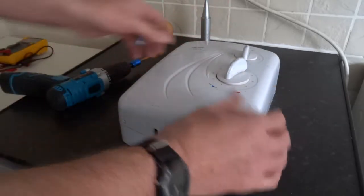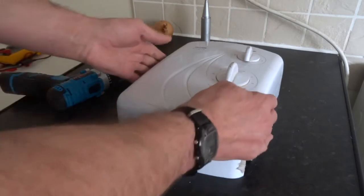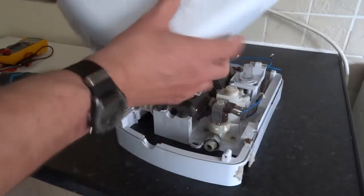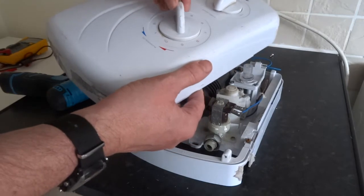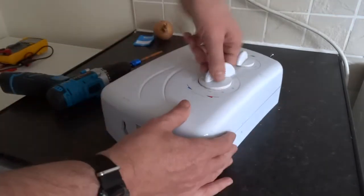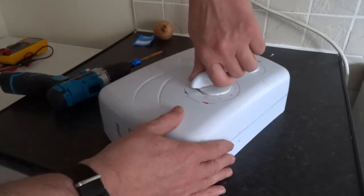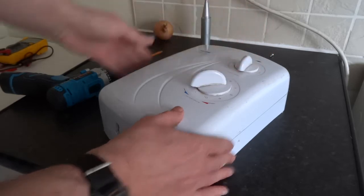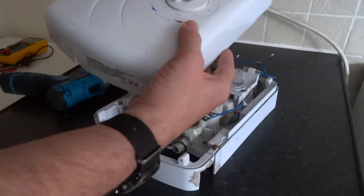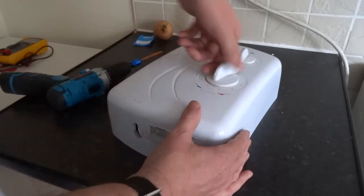I have known someone to take it off and refit it incorrectly — turn it all the way to one, refit it, and then when they turn it, it doesn't seem to want to go past six. So the fix is obvious: just turn it all the way around to stop, take it off, set it to one, and then fit it again. It should go from one to ten.